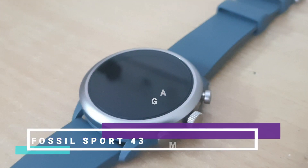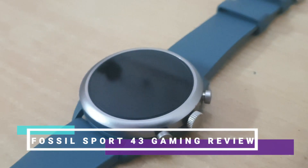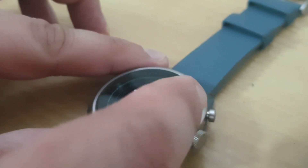Hey there everyone, Karan here from TechRevs. Today we are doing an awesome video about a smartwatch. What makes this video a bit different from other smartwatch videos is this is going to be a gameplay video review. We'll look at what sort of games are available in the Play Store and what sort of games you can actually play on a smartwatch.